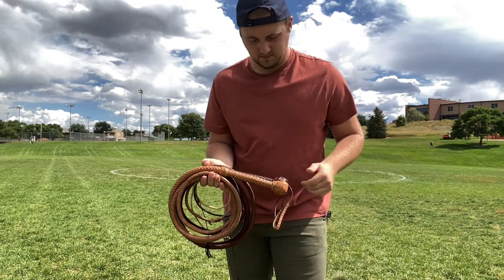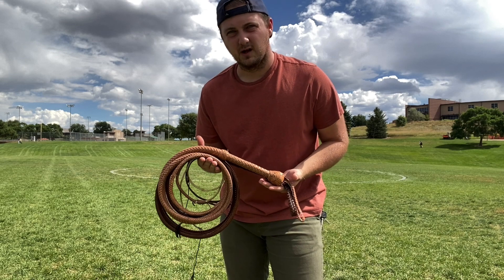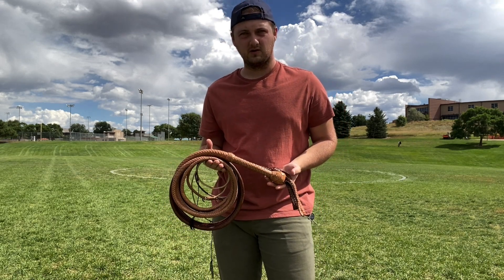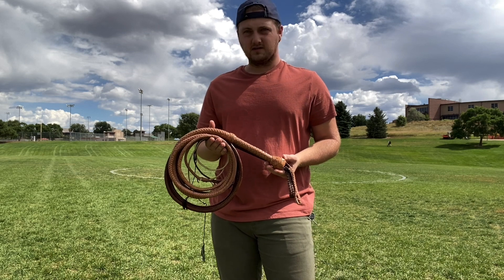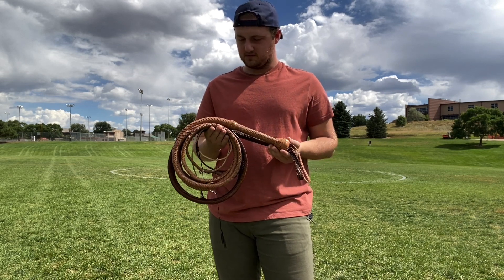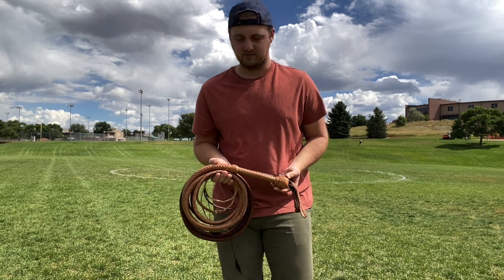What's going on whip people? I have a couple of pieces brand new from Richard Cottrell of Malloroy Whips. He kindly sent these my way to review and also demonstrate how they handle.